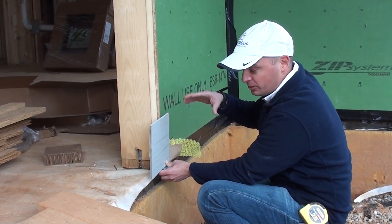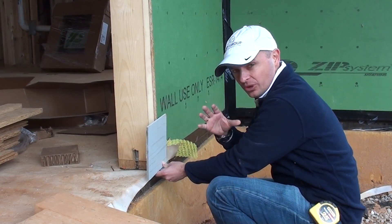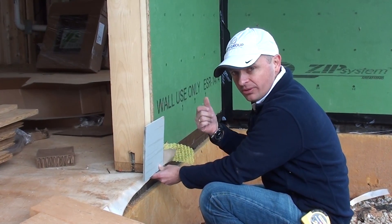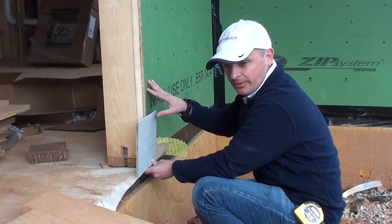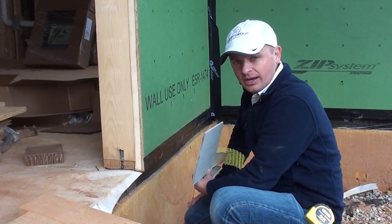In recap, in this video we talked about moisture control, thermal bridging, advanced framing techniques, and air sealing techniques. Thanks for watching.